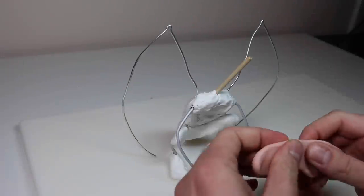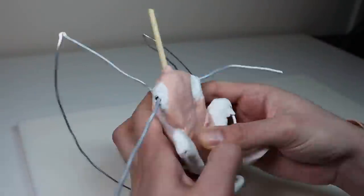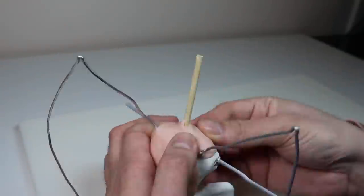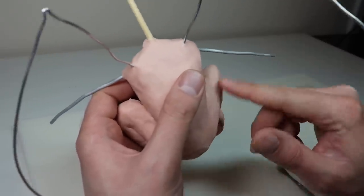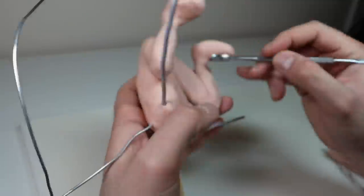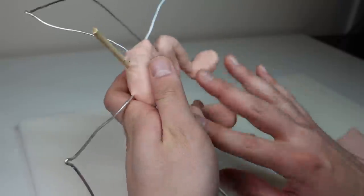Once it's baked and completely cooled down, it's time to cover everything in Super Sculpey Original. And once I've got my base layer of Sculpey down, I'm just going to start defining the muscles of the legs a little bit. We just added that snake of clay to bring out the calf a little bit more.